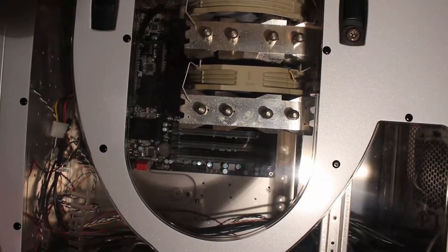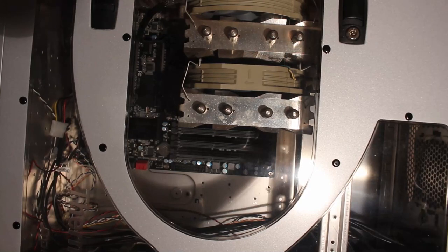Hi, this is Tag again and today I have another random purchase on the table. I found this thing listed as a Thermaltake case, and I asked the guy if whatever is in there is included and he said yes. The whole thing was 20 bucks.